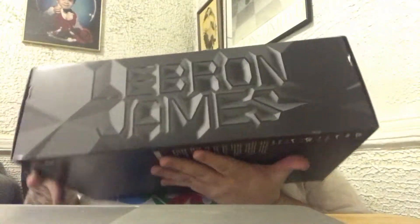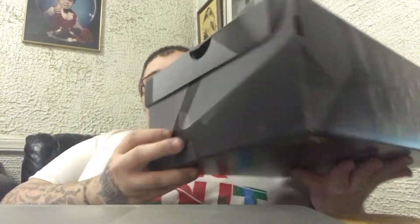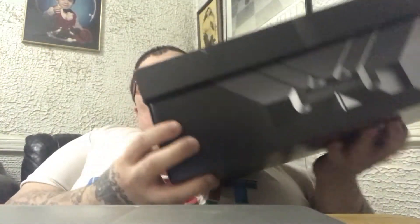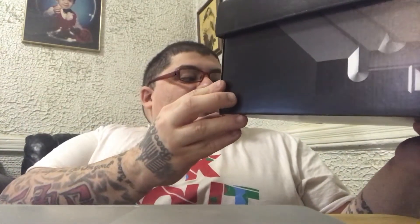So let me just give y'all a look at the box. It says LeBron on the top, got the crown logo on the side, got your sizing tag. And this is the LeBron 15 LMTD.